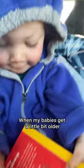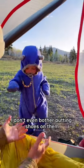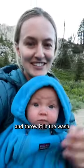If it's extra cold you can double up on those. When my babies get a little bit older, sometimes they sleep in them when we're camping. If the ground is soft I don't even bother putting shoes on them. And I love how easy it is to just brush some dirt off, or if they get really dirty, you can just take it off and throw it in the wash.